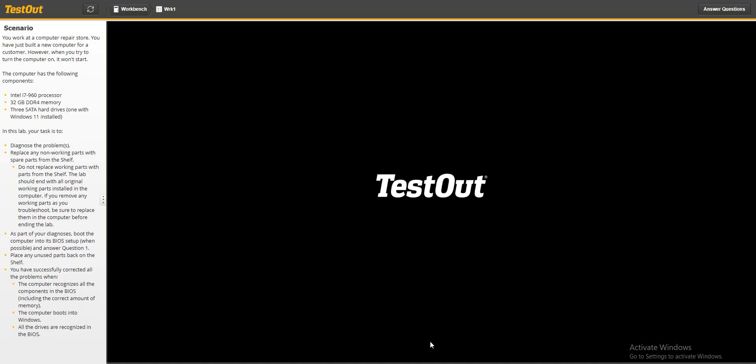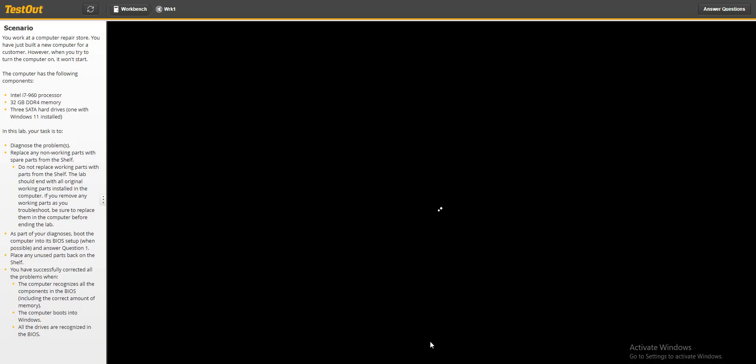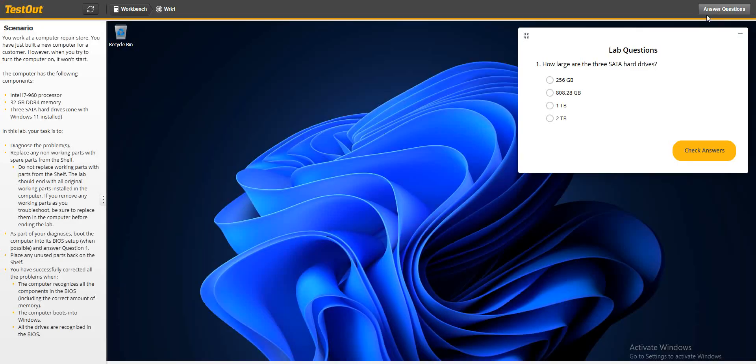We start up the PC — voila, it is starting up! If you find this video helpful, don't forget to share so that other people can benefit. Also like and subscribe to the channel. Let's go ahead and check our answers.